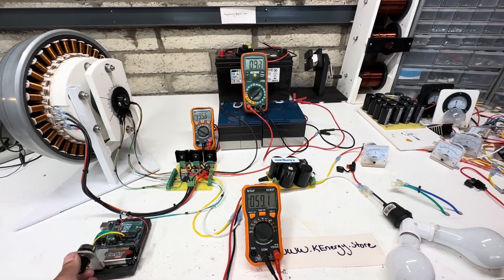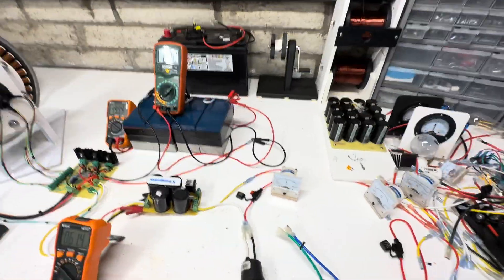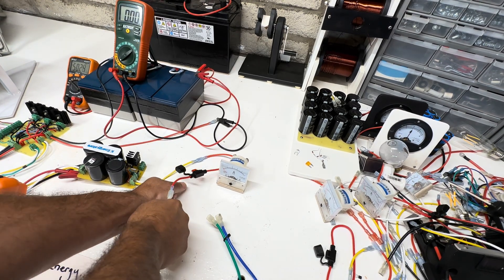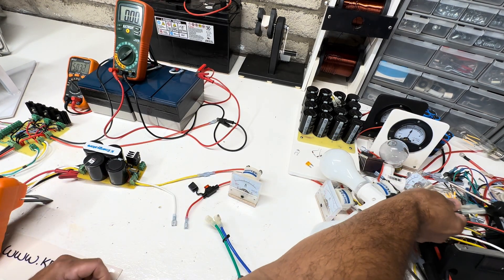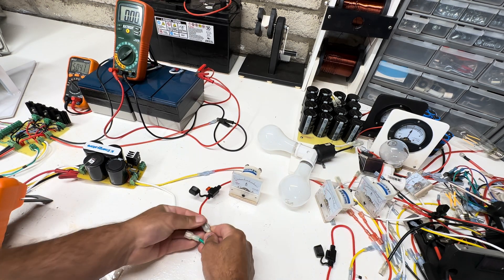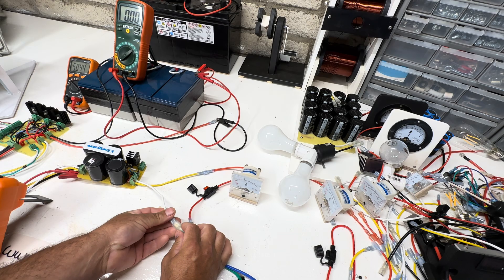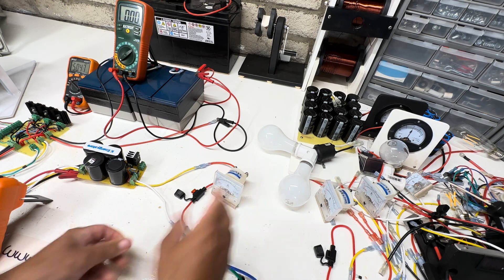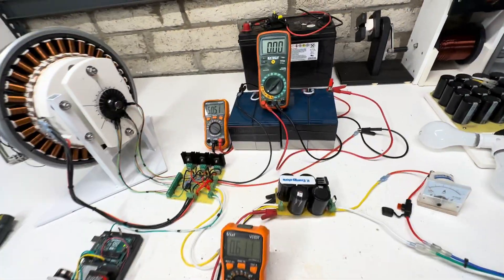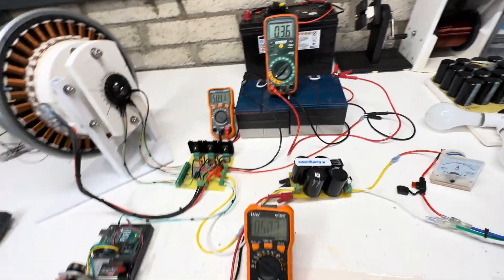We're going to shut this thing down and hook it up how it's normally hooked up — right into these batteries here. That's the way this cap dump is designed to work. So I'm going to get this fired up.